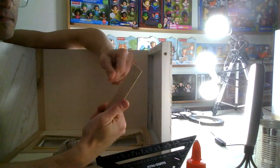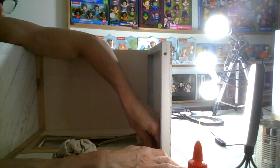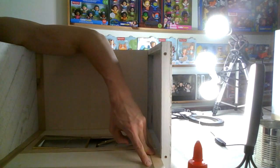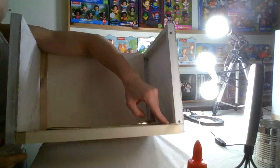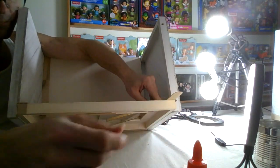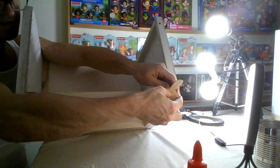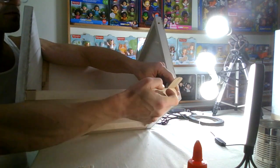Cut that off - the pencil line I can erase later. Remember, because this side has the overlap and you want the wraparound - I have to allow for that extra piece here, which ideally I should cut out first.